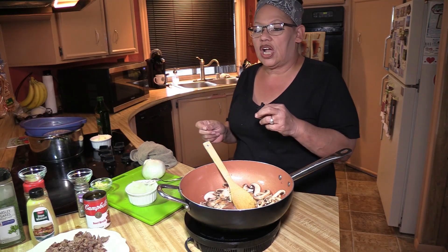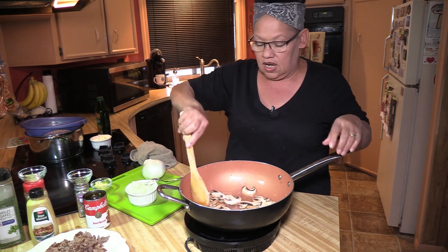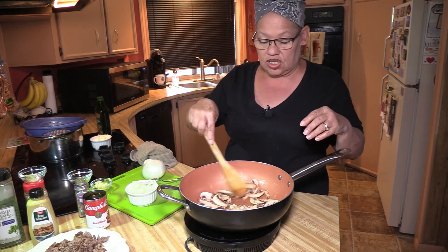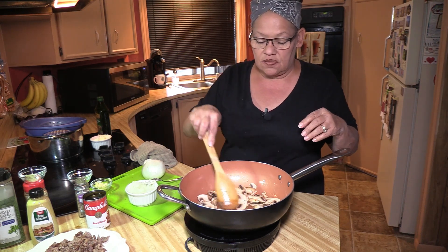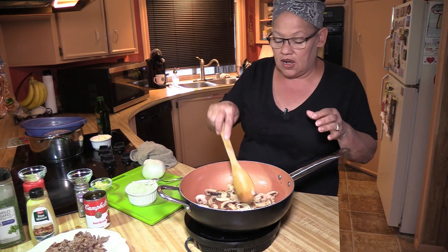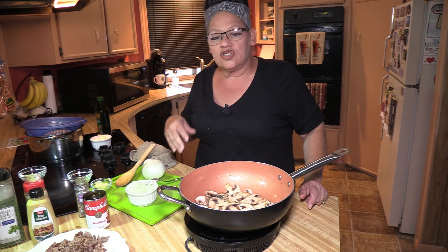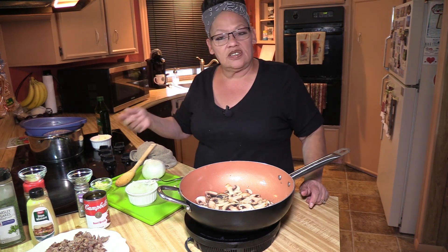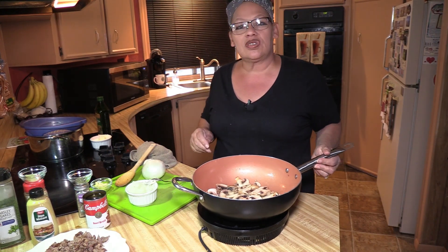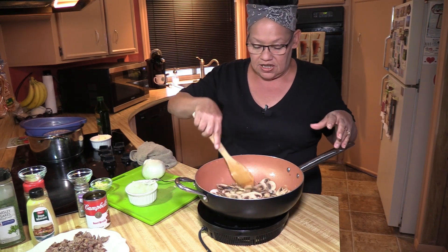Whereas a lot of people will put Worcestershire or soy — which are all great — this is just how I made it up in my head one day and decided to run with it. Because I do make a lot of beef pasta dishes, they're all different though, none of them taste the same. Usually I'll use different onions, veggies, or seasonings. That's the only place where I'm a little creative, in my opinion, is in the kitchen. Experimenting in the kitchen is awesome.